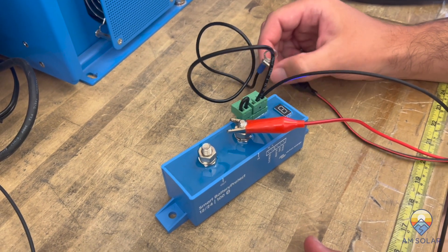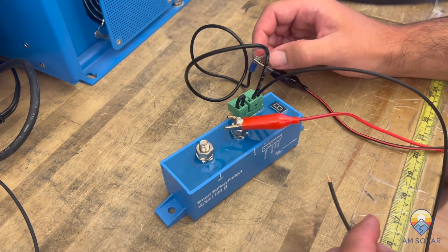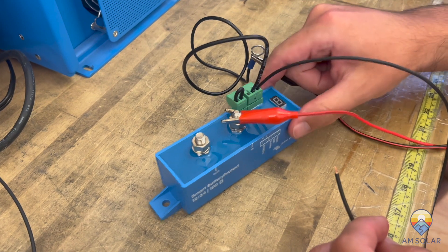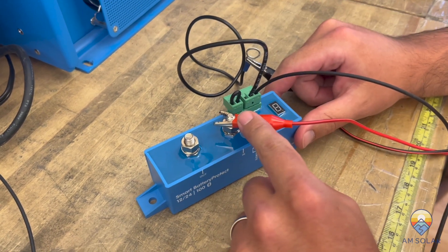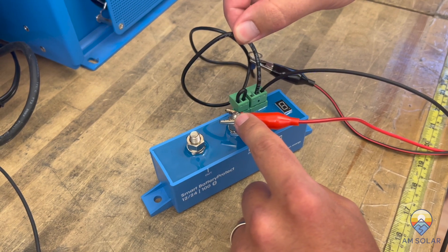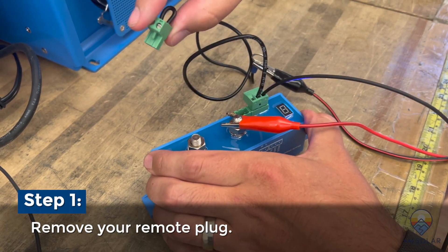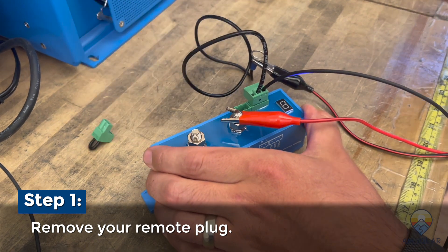Today we're going to show you how to reset the Bluetooth PIN for a Smart Battery Protect. We're using this on the bench with a little test setup — 12 volts applied to the input. You need ground supplied to the grounding pin, the center of the three pins. The first thing you want to do is remove the remote plug; it doesn't matter how it's connected, it just needs to be removed.